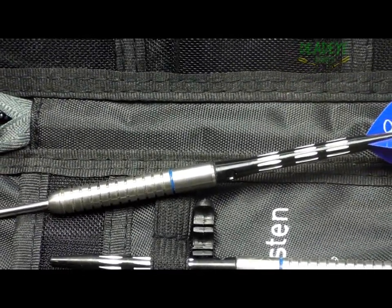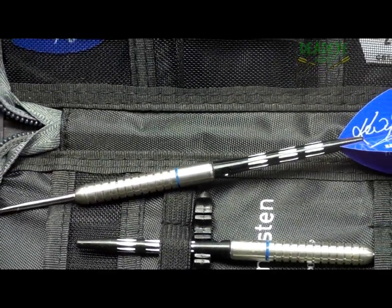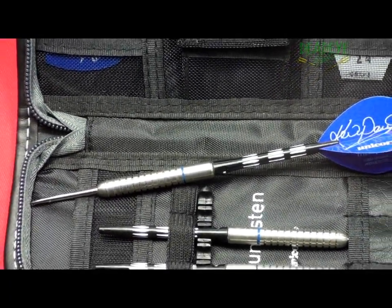Kevin Painter Tungsten darts are available in 20, 22 and 24 grams. The darts are manufactured from 90% Tungsten.